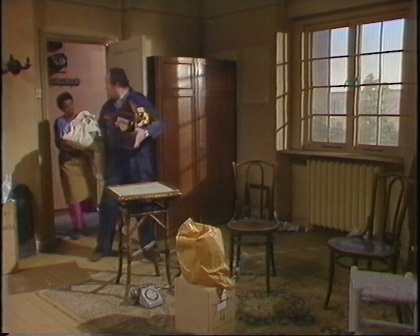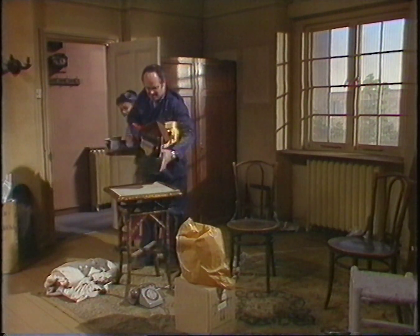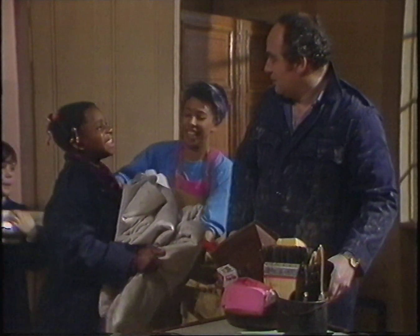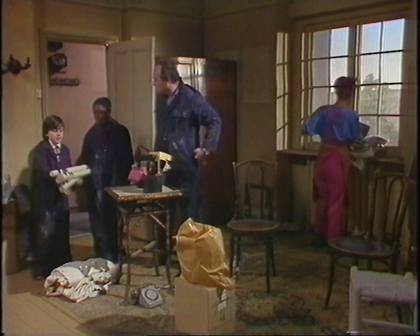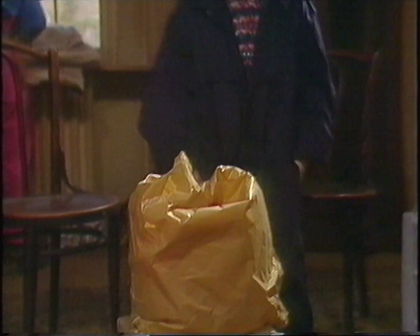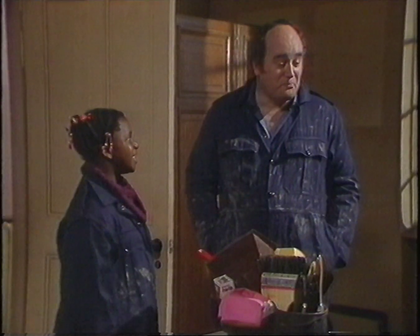Oh, that's a long climb. Yeah, a lot of steps. We were guessing what Bradley had in his parcel. Hey, there's another parcel. I wonder what's inside. I bet Frank knows what it is. Guess.